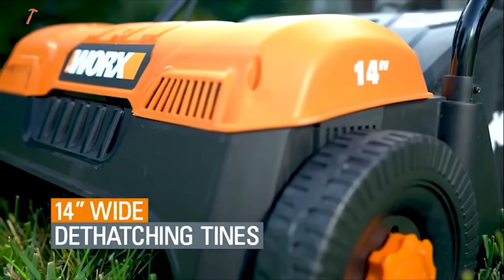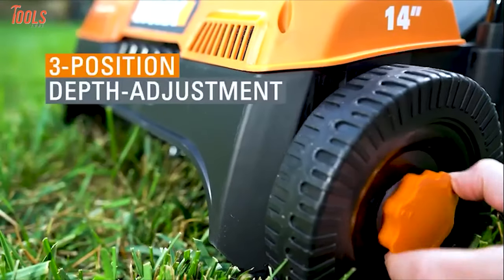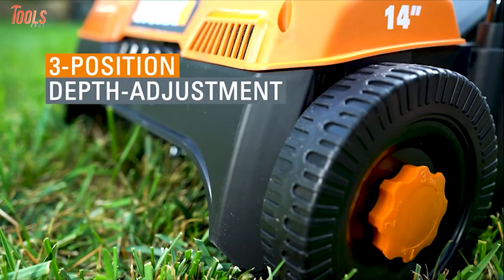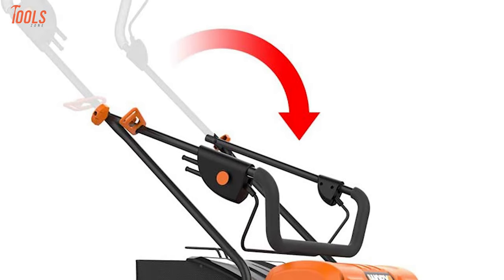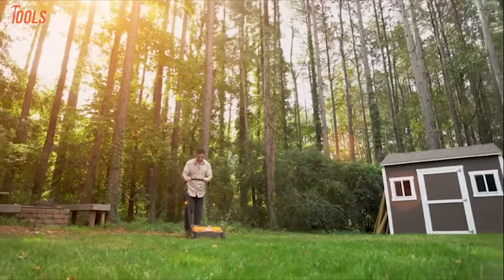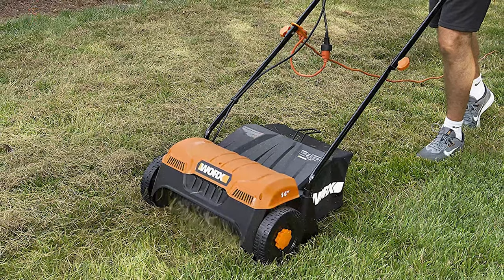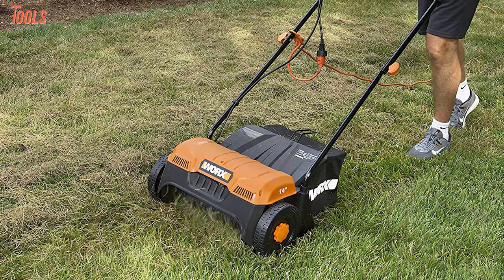It has 14-inch-wide tines that can be set at minus 9, minus 3, and plus 3 millimeters of depth so you can change them according to your demands. Besides, this thatcher's handle folds down easily so you can store it anywhere without a hassle. Overall, this WORX WG850 is a suitable dethatcher for any kind of rough surface with zero storing problems, which can take place in your wishlist.